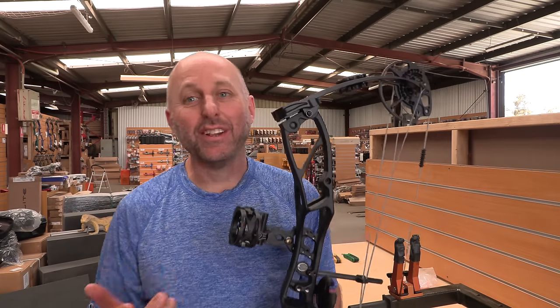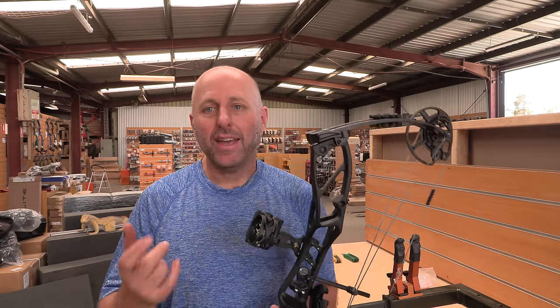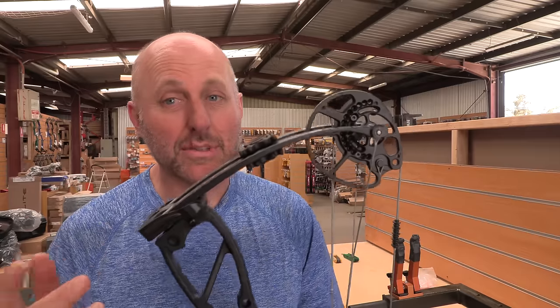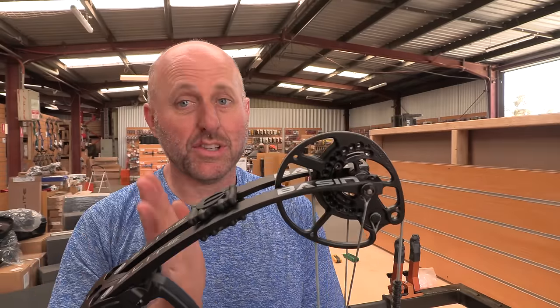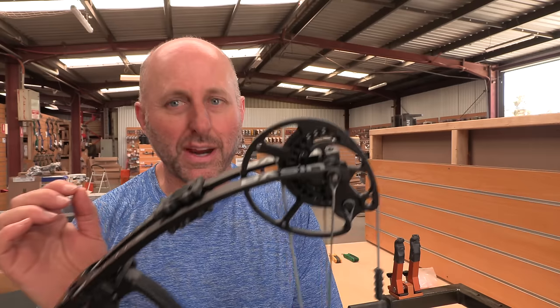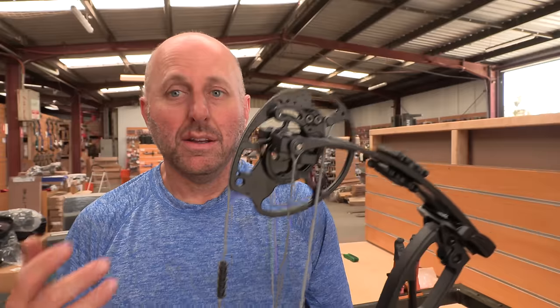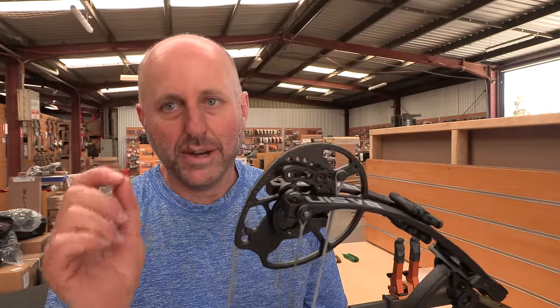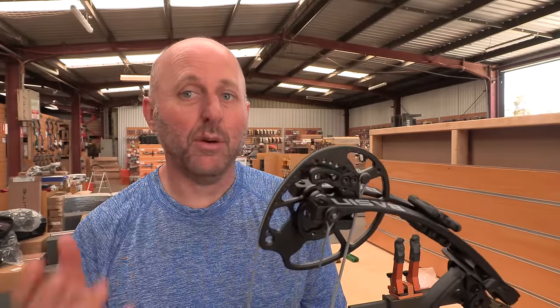Hi, I'm Stephen Hand from Archery Supplies. Today we're going to look at timing the Basin. In the Elite Basin review, the timing was a little bit out on the top. We set the limb stops to be the same but the top was a little bit behind — only a fraction, but that last bit of timing was still an issue.